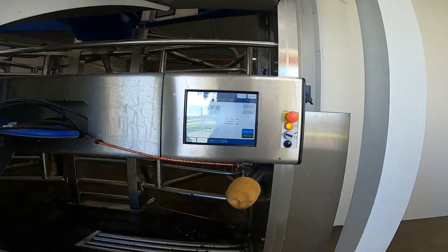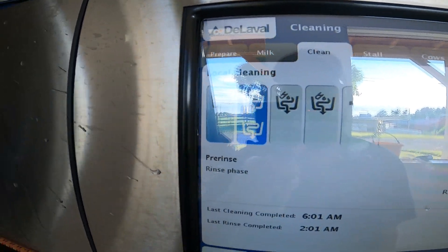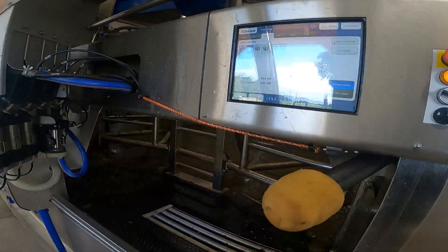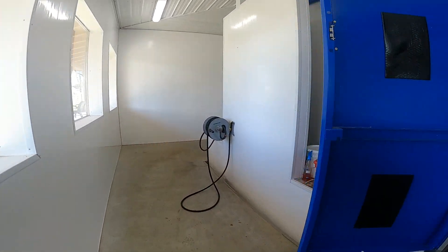You can see on the screen that it's in the second phase of the wash cycle right now. No danger of infection from cow to cow, no danger of milk going into the tank.